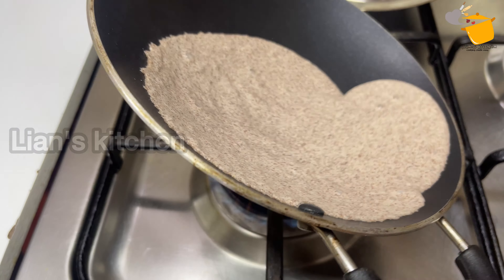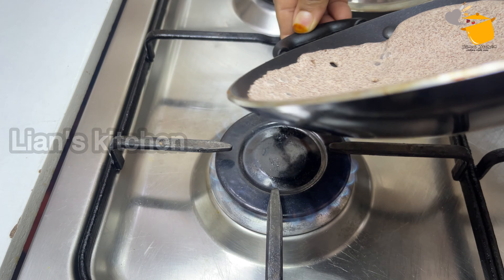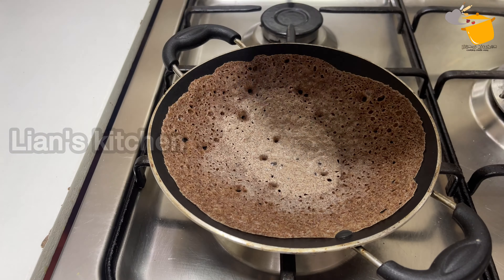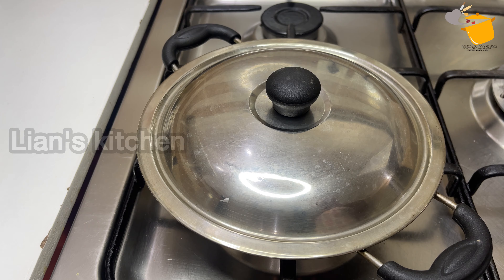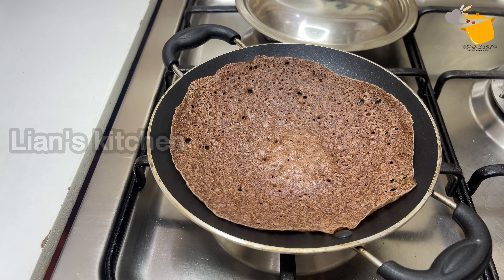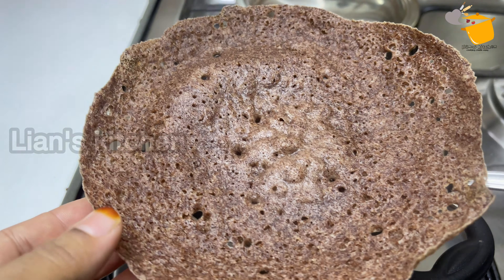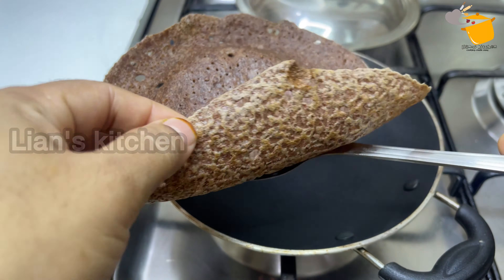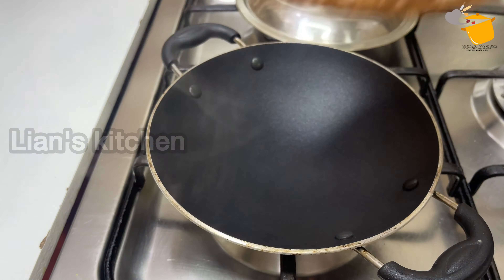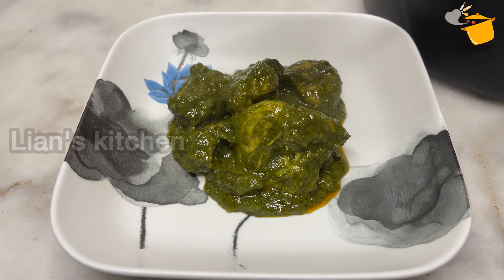Millet is fiber rich, contains magnesium, calcium, iron, and is like a milk substitute. Millets are very nutritious — high in protein. Vitamin A and Vitamin D are also found in it. You can search for more information on Google. The millets are fine.